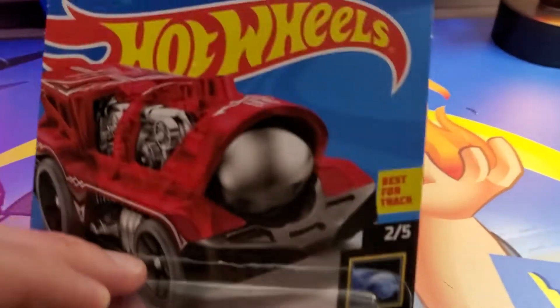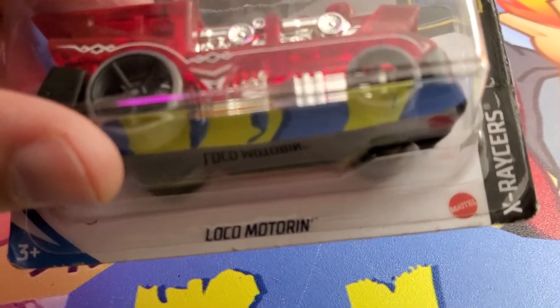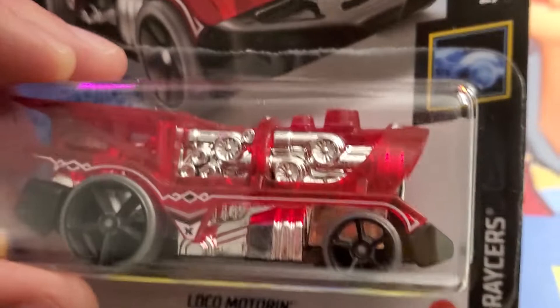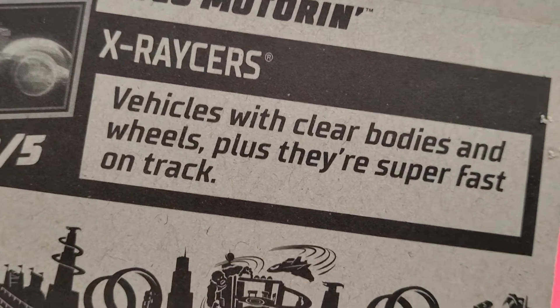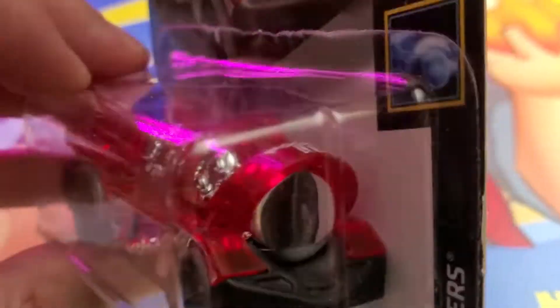What's up guys, Mr. Allen C here. Today we're checking out the Hot Wheels Locomotoring car from the X Racer series. I had to get this because look how beefy it is — look at all that chrome, those big wheels in the back. It's like a powertrain. The packaging says vehicles with clear bodies and wheels, plus they're super fast on the track.